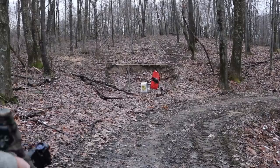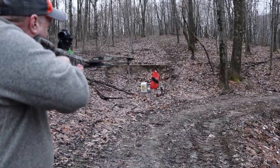We're only about 12 yards away. I'm just going to fire a field point into the target so you can see how hard it hits.